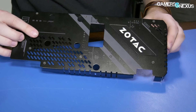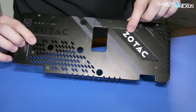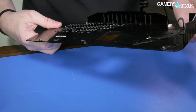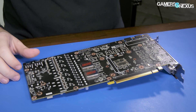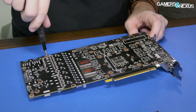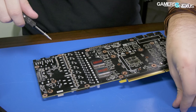This cable goes to an RGB digital LED. That may appear in B-roll during the review. Now let's get back to the PCB. Looking at the backside — not much to see. Some capacitors behind the GPU, all normal stuff, but we've got two screws for the VRM heatsink.